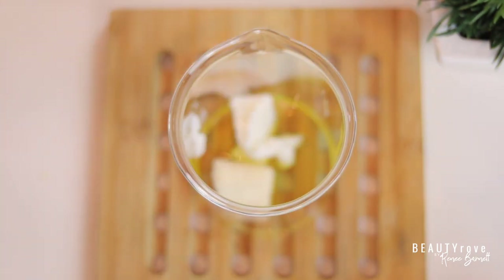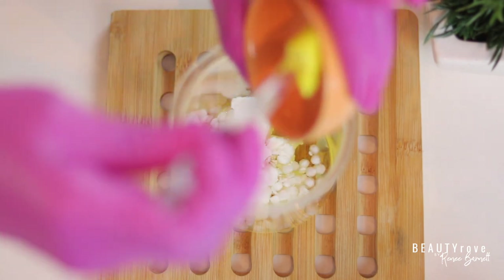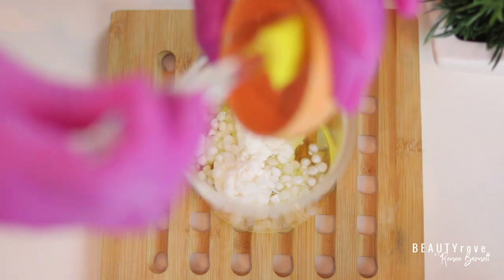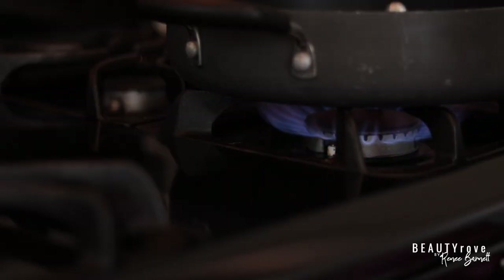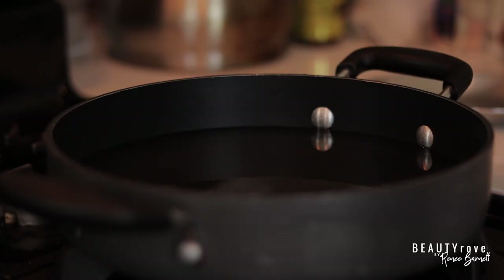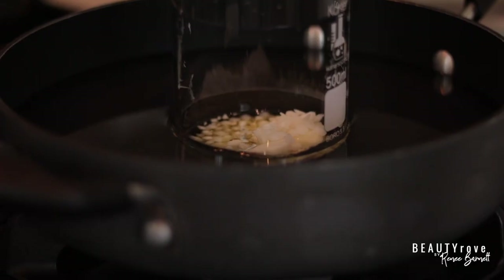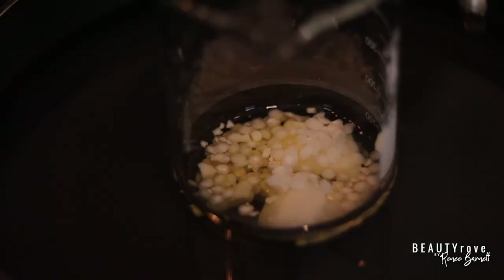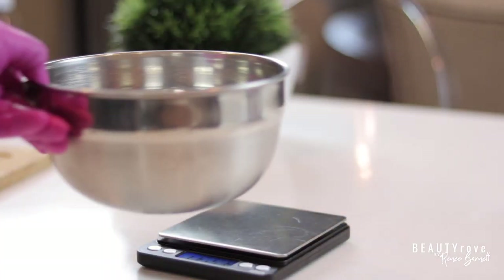Now I'm just adding in my emulsifier NF. I chose this particular emulsifier because it's easy to use, it's vegetable-based, and it's going to help the sugar scrub glide gently across my skin when I exfoliate. Now that my oils and butters are in the beaker together, it's time for them to melt down. I place my beaker in a water bath on low heat and it takes about 20 minutes for the butters and oils to melt down.